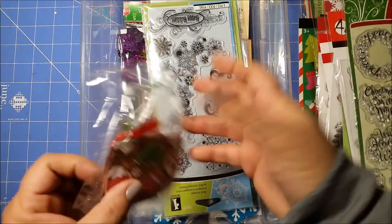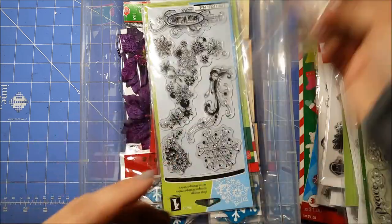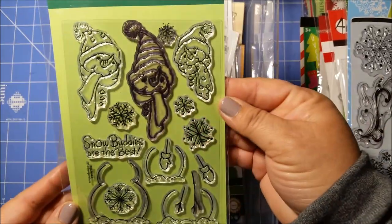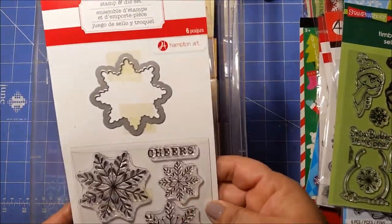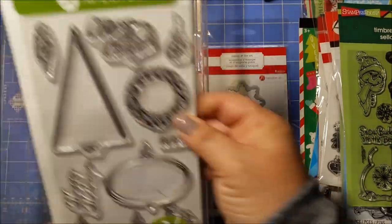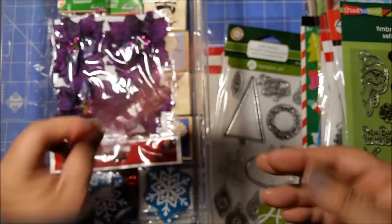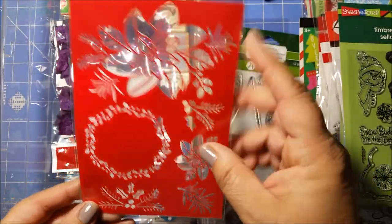I also have some gold and silver stars — they're like the foam ones with the sticky back. That's cute. And just a few other little tags here. Some more stamps — snowman — and another stamp and die set. These are really pretty ornaments. Oh, and this stencil came with one of the stamps — that's pretty, I love that flower.